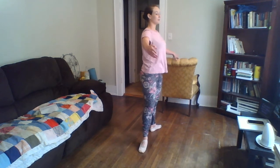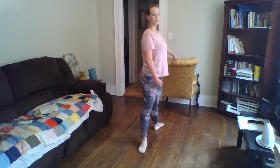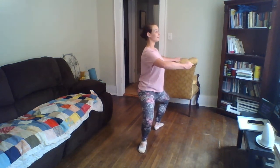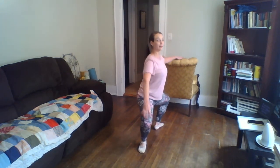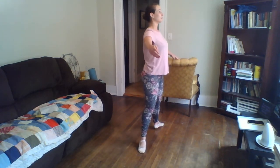Second position. Demi-plié and stretch. Demi-plié and stretch. Heels glued to the floor. Grand plié, knees to the side — don't lean forward — and rise, lower.